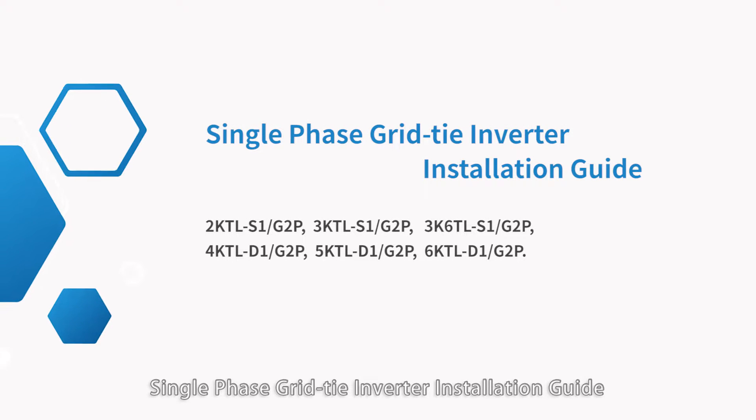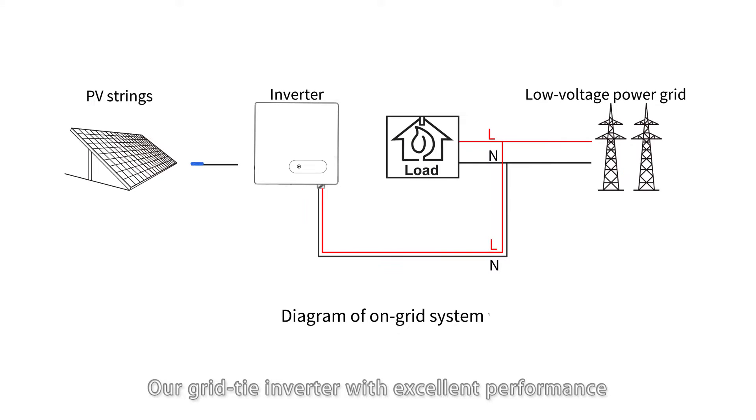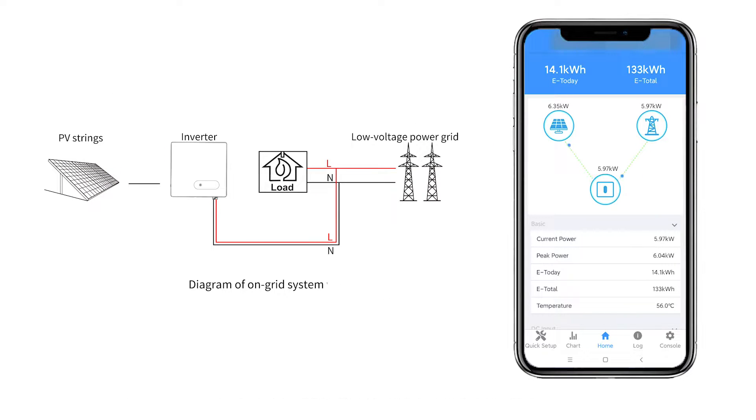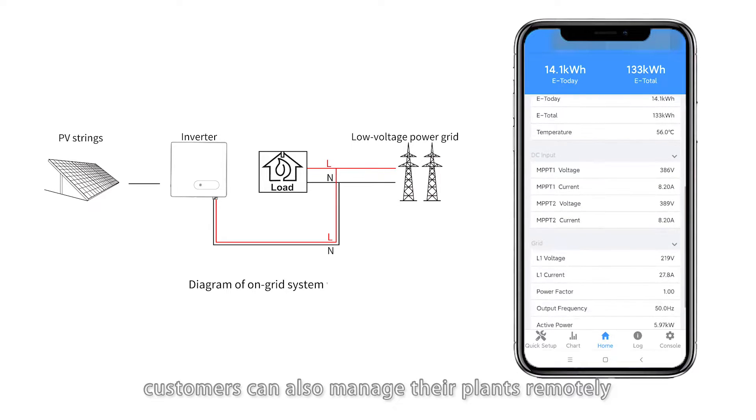Single Phase Grid-Tie Inverter Installation Guide. Our grid tie inverter with excellent performance and efficiency converts solar energy to AC power, generating more electricity and bringing higher yield to customers. The inverter can be monitored on an app with network connected, and customers can also manage their plants remotely.